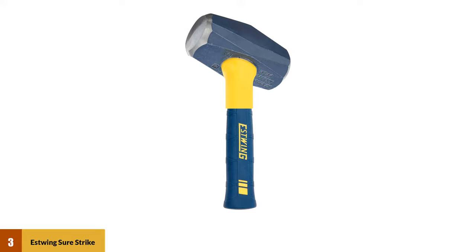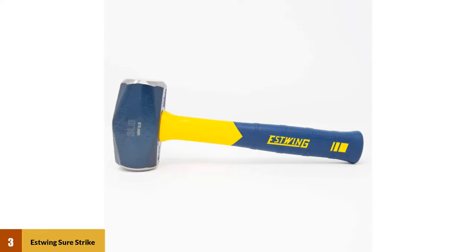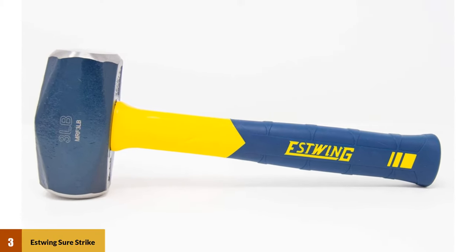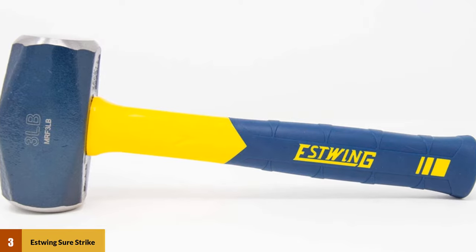The double-faced hammer has a hardened, tempered steel head and an 11-inch heavy-duty fiberglass handle with a ribbed, easy-grip jacket that keeps the tool securely in your grasp even during the most powerful swing. Its total weight is 3.51 pounds, which is heavy but not overly so for most people.